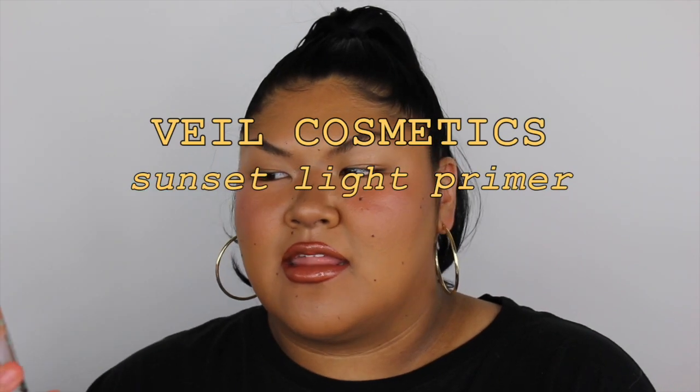Next is another primer — the Sunset Light Primer Veil from Veil Cosmetics. I've been using this in the past few months. I originally got this in my goodie bag from Miss Fame's Masterclass. My first impression wasn't great, and I'd never heard of Veil Cosmetics — now I know they're more of a pro makeup artist brand.